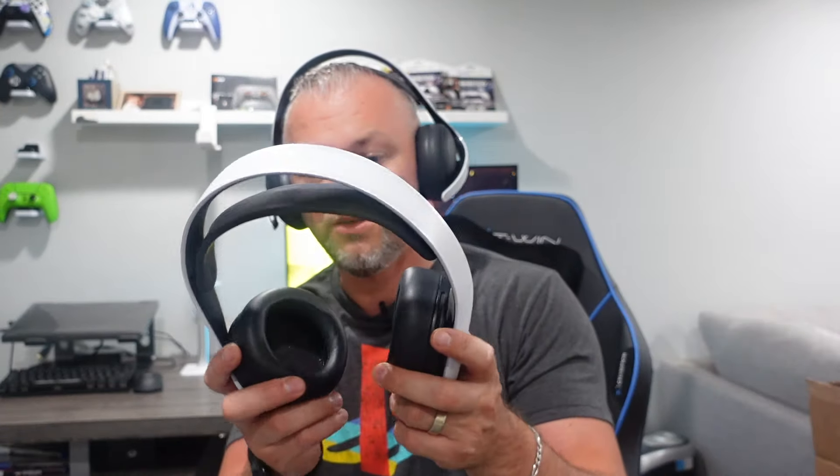You will not have any issues playing long games with this headset compared to the previous version, the 3D Pulse. The issue I had with those — they did not stay on my head as much.